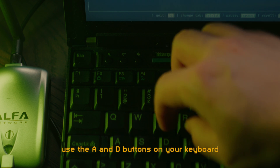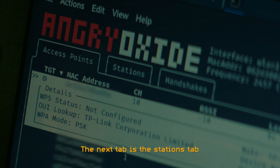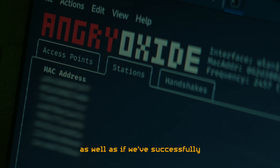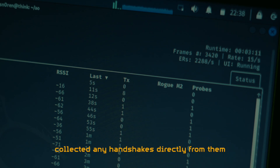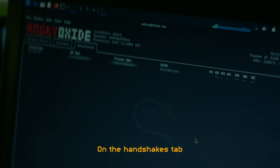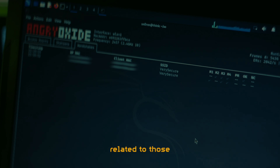To navigate between tabs, use the A and D buttons on your keyboard. The next tab is the Stations tab, where we find a list of clients detected and we can see how many attack packets we've transmitted, as well as if we've successfully collected any handshakes directly from them by imitating the access point. We can also see how many probes those clients have transmitted. On the handshakes tab, we find a list of every occurred authentication sequence and we can see whether we've been successful in collecting the handshake data related to those.